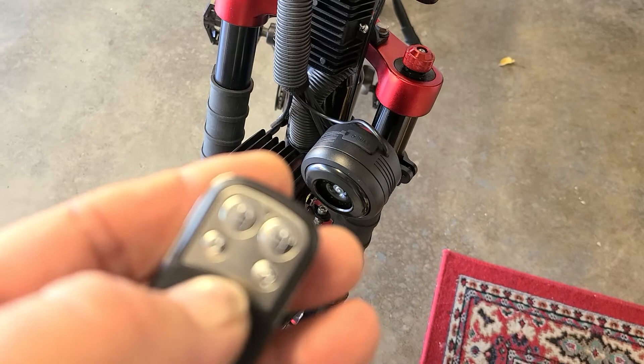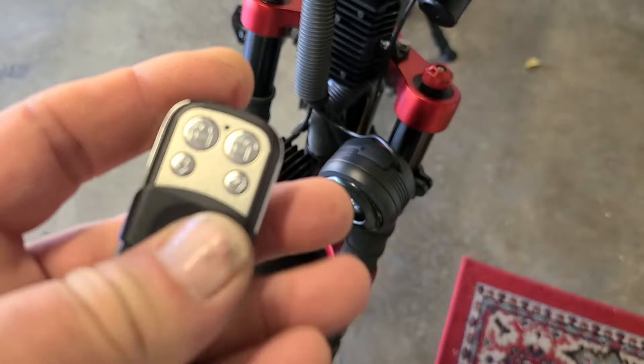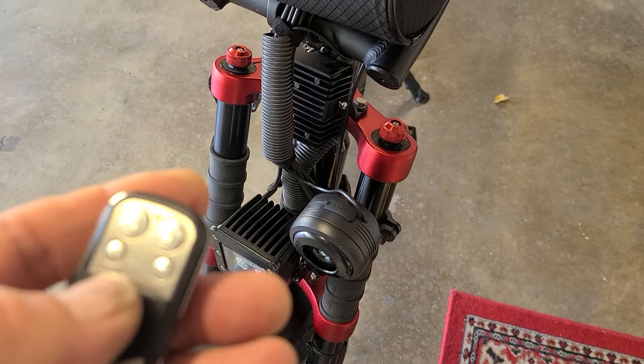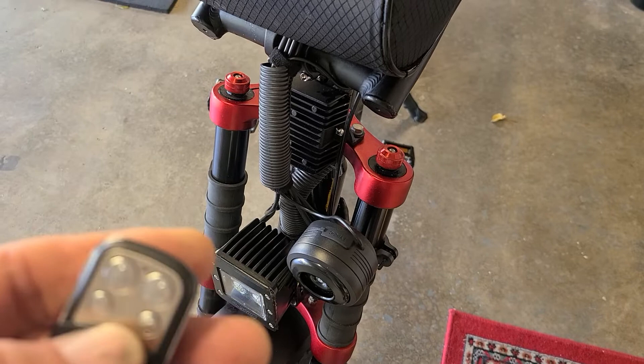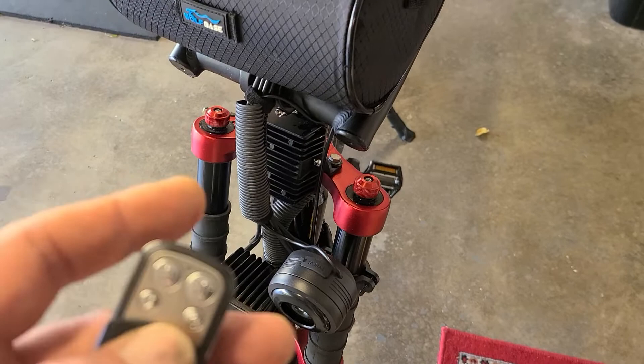And if you want to use the alarm function, it's got this lock and unlock right here. This button here is just a horn — tell people get the hell away from my bike. There are videos of guys setting the alarm on here, and it has like a graduated kind of alarm thing. I can just tap it and it'll beep, but if you really try to move it, it'll just go crazy.